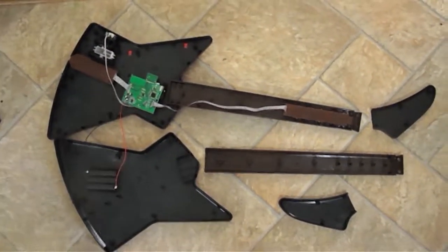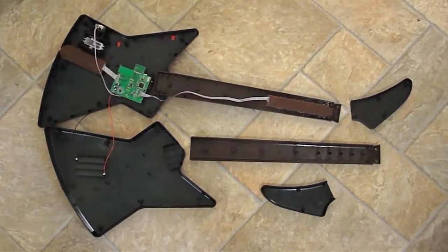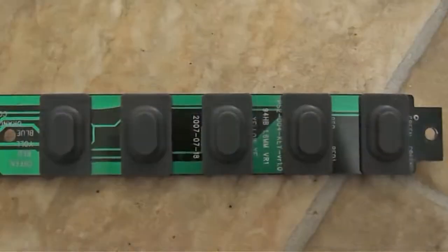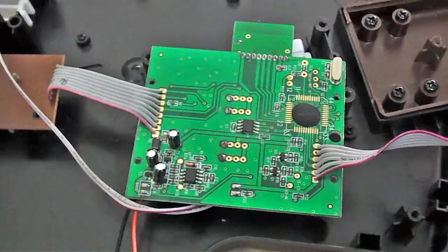Now let's look at the black-bodied guitar. It also has three basic boards: the chords, the strummer, and the controls. The cording PCB in this guitar still uses the elastomeric caps and hard buttons, but the strumming pad is a lot more sophisticated. It has lots of circuits, chips, and a black blob on it for the controller. This board is the brain of the unit, and it's also too complicated for me to hack.